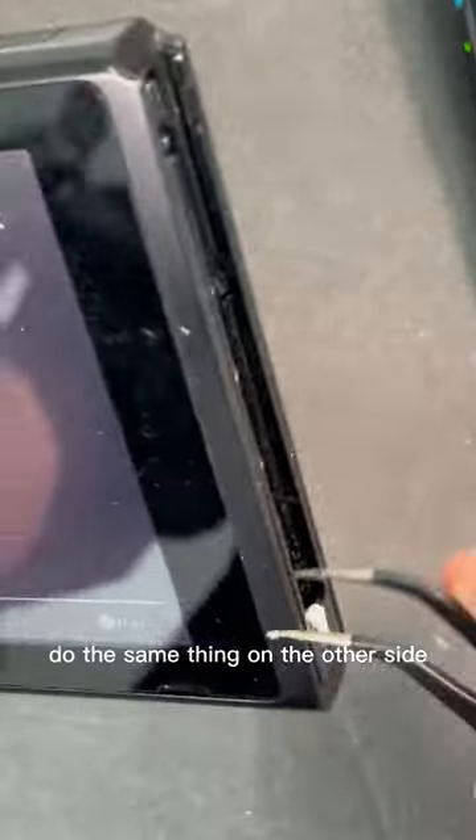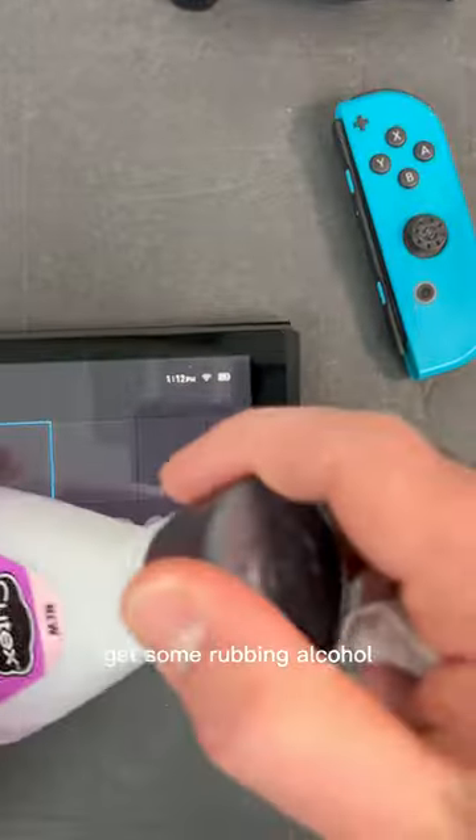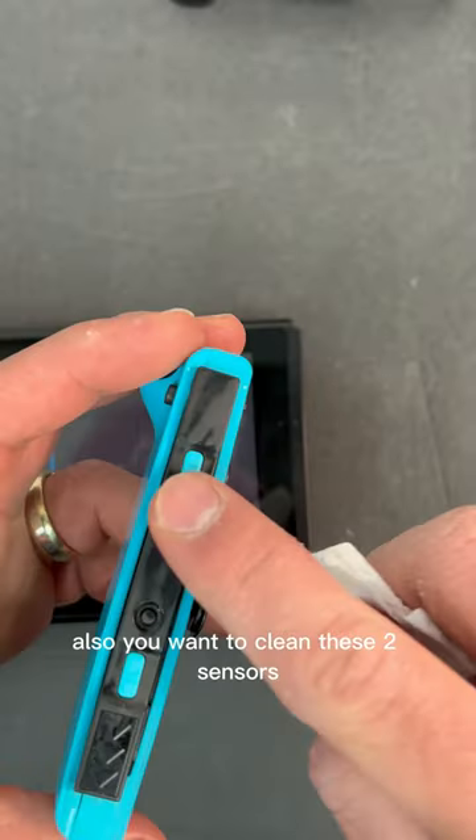Put it down and do the same thing on the other side — clean this area right here. Then get some rubbing alcohol and clean these two sensors as well.